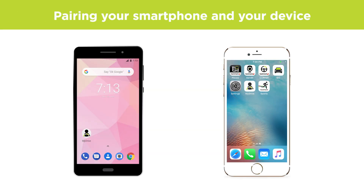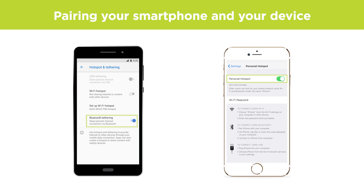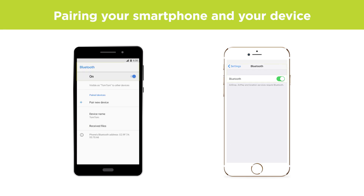To pair your smartphone with your device, open Settings on your phone. Open the menu for setting up tethering or a hotspot. Turn it on and make sure to share the connection via Bluetooth if that is an option on your phone. Go to the Bluetooth menu, make sure Bluetooth is turned on and leave the page open.